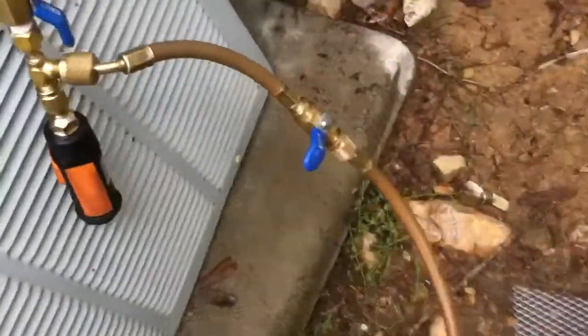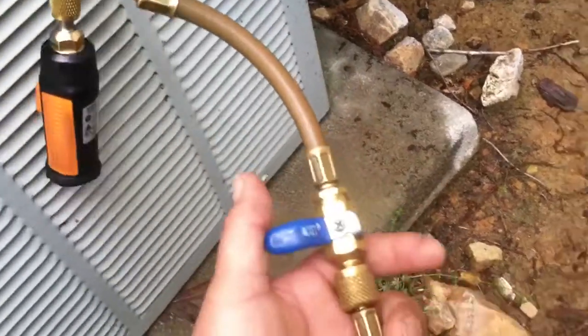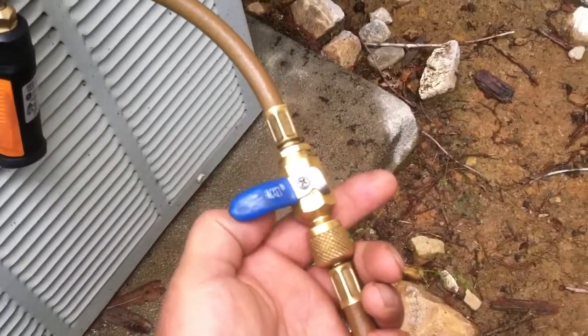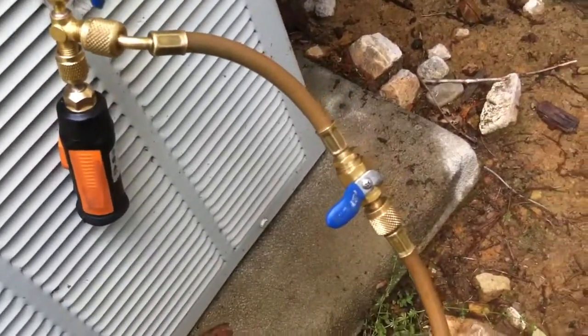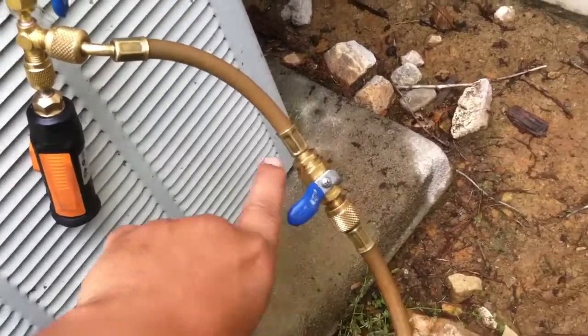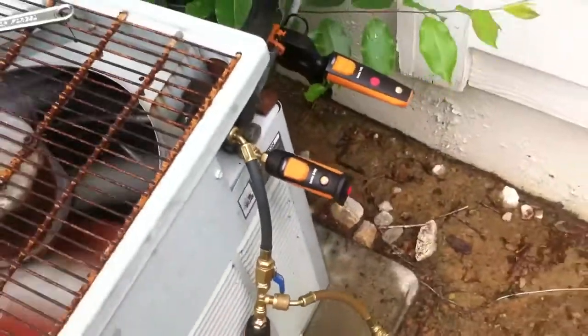I already got the system charged up so I'm not going to open up the ball valve to show you exactly. But basically I just crack open the ball valve and meter the gas through here into the system. Pretty straightforward, pretty basic.